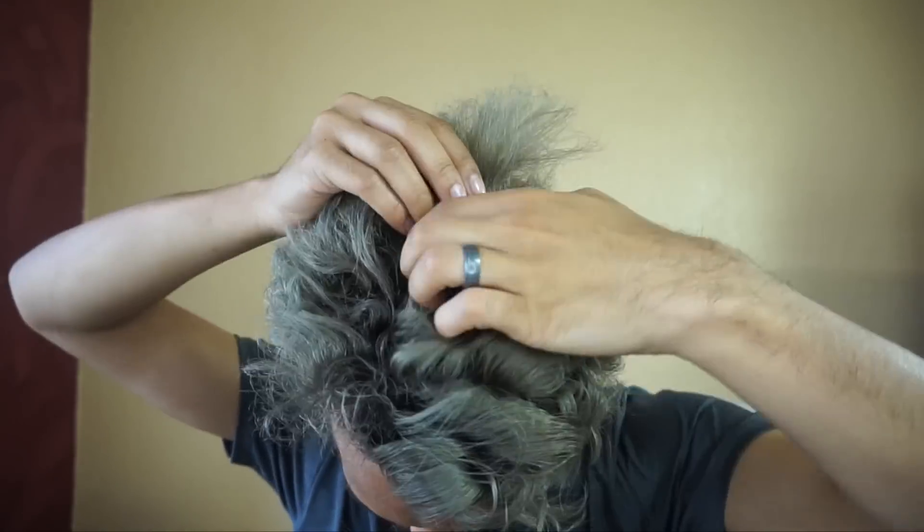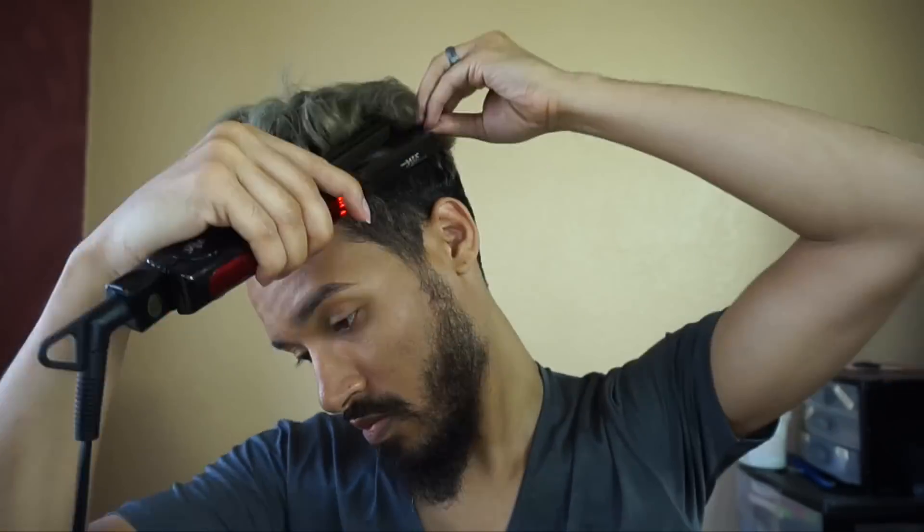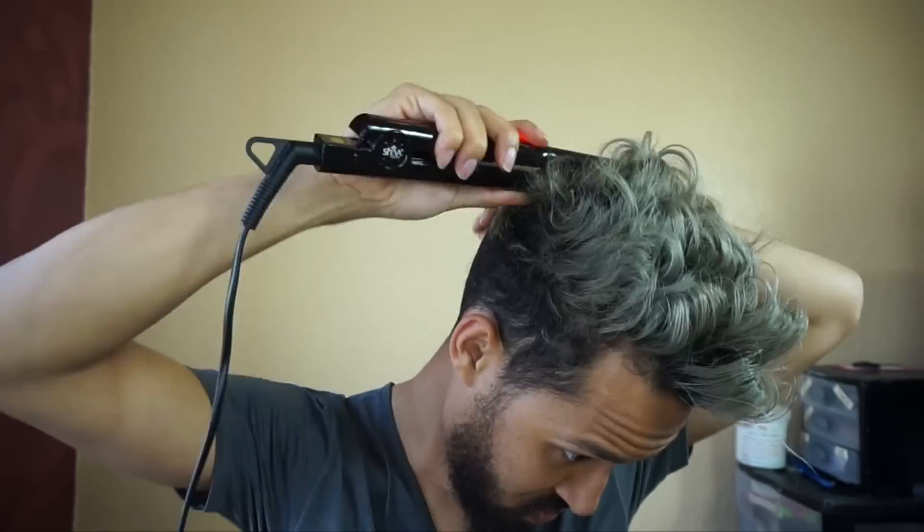I'm continuing that process all the way to the back. On the sides I'm curling the hair up instead of curling it back, because I want everything kind of coming up — and I'm going to continue that on the other side and in the very back of my head as well. I want everything to come up.